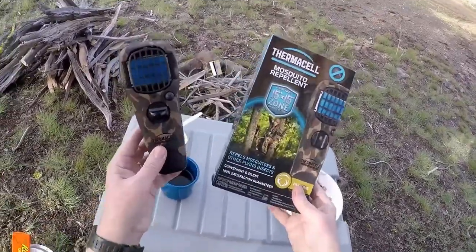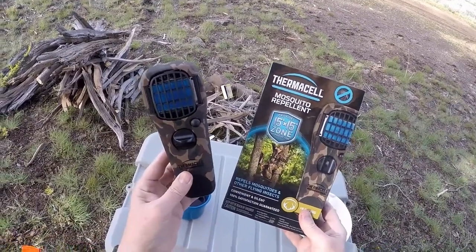When I lived in Alaska I would have given my left arm for one of these.